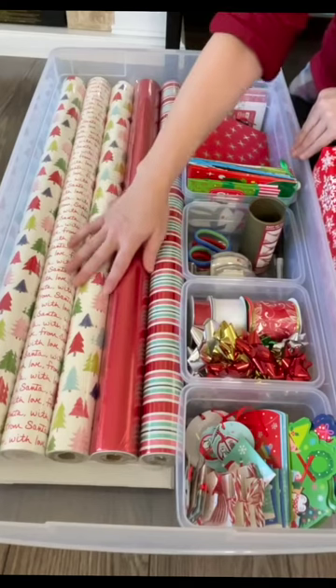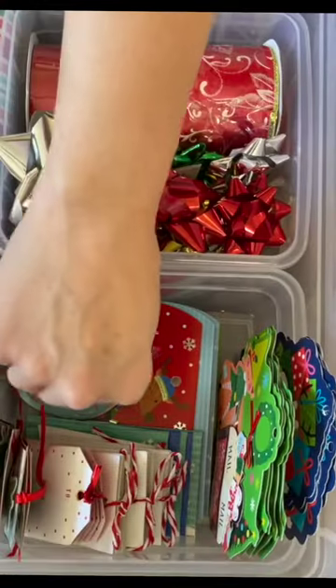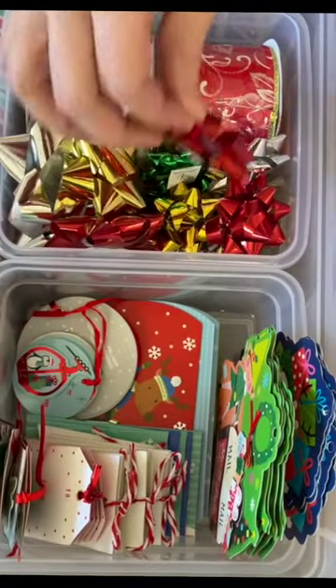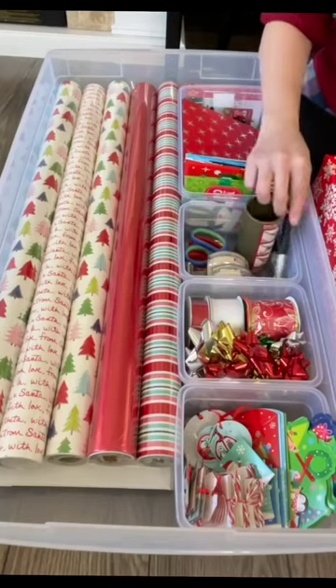I have wrapping paper, and under there I store boxes and big gift bags. I have a little container filled with different tags, bows, and ribbon. I keep tape, scissors, pens, and little gift bags.